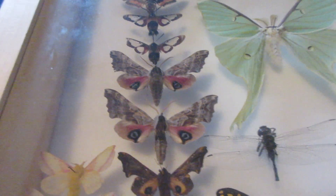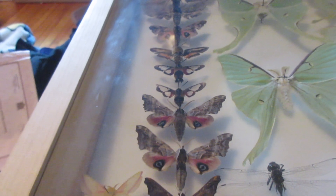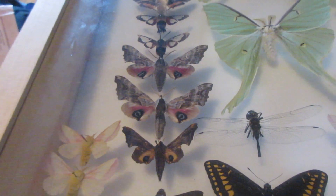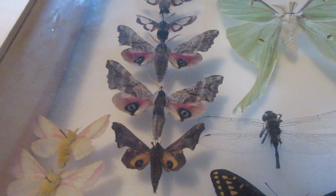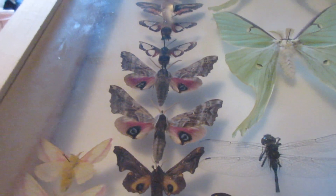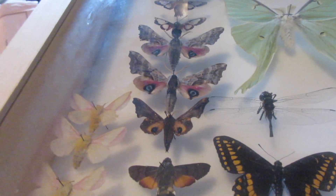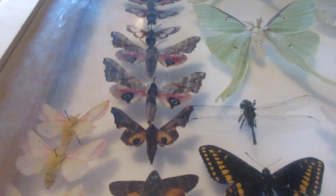Have you ever had a moth — usually big moths, usually giant silk moths or sphinx moths — and they get all oily and dark, their hairs look wet, and they just look bad? That is actually because of oil or fat deposits on their abdomen.